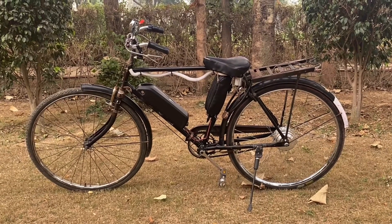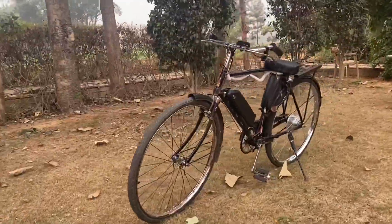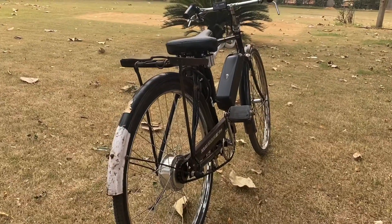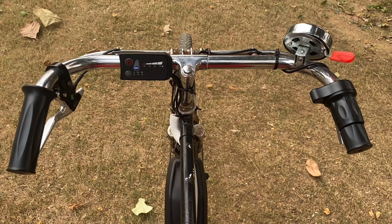This is an e-bicycle conversion kit. The cycle runs on a 36 volt 250 watt hub motor. The kit contains a LED panel with the power button and mode assist. There are two modes supported: